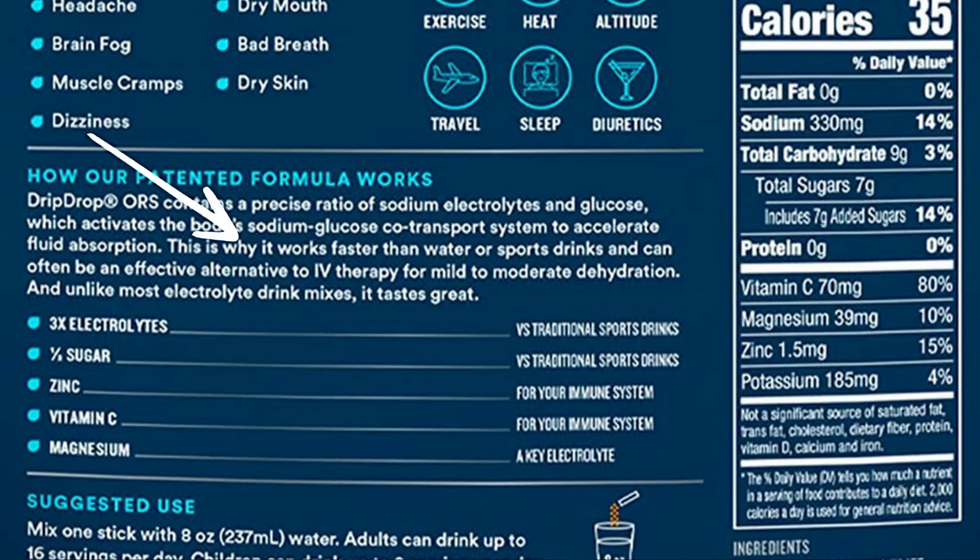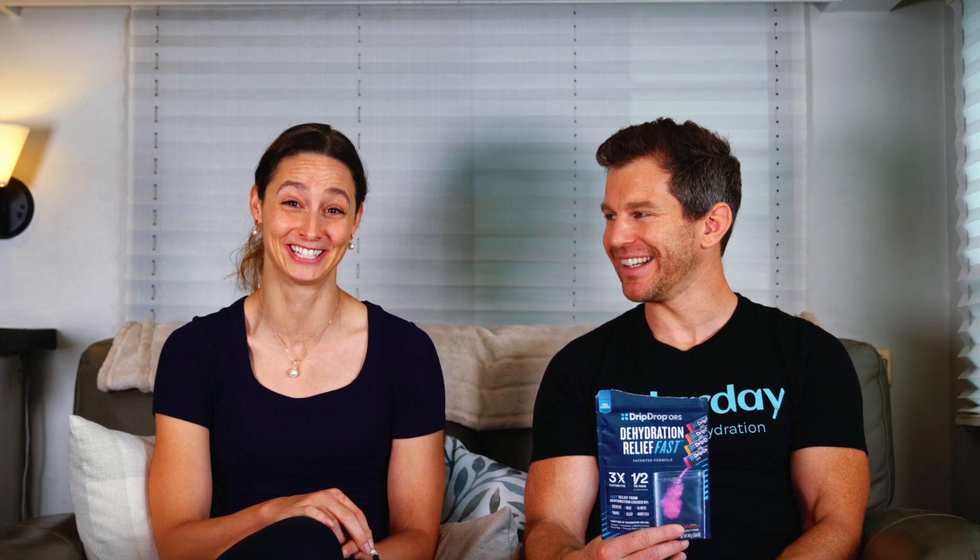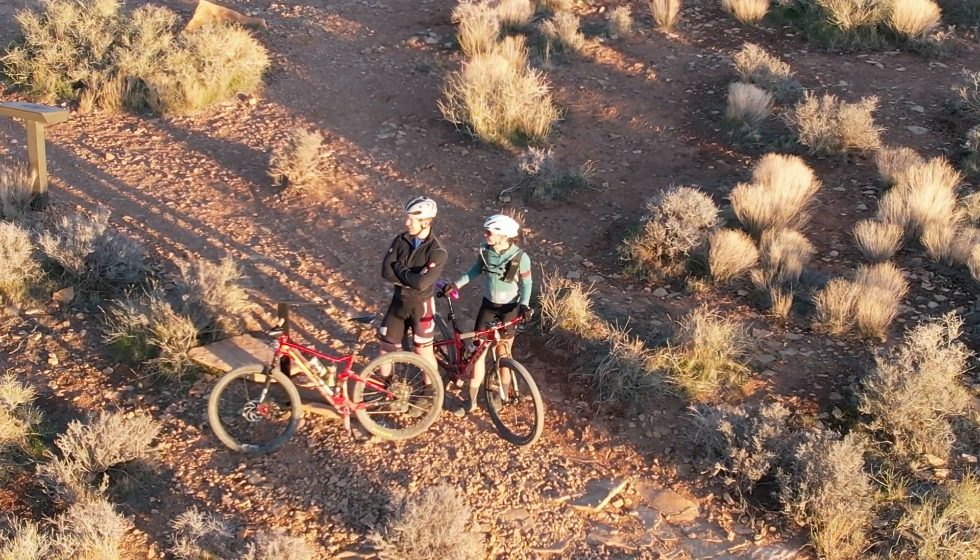It claims this works faster than most sports drinks — yes, but you're comparing to a very sorry population of formulated beverages. It also claims it can be an effective alternative to an IV in mild to moderate dehydration — totally true, because you shouldn't be having an IV if you're only mildly to moderately dehydrated. And if you're competing, IV use is banned. I looked into that because I thought it'd be awesome — not legal. Sugar and salt is the way, folks.